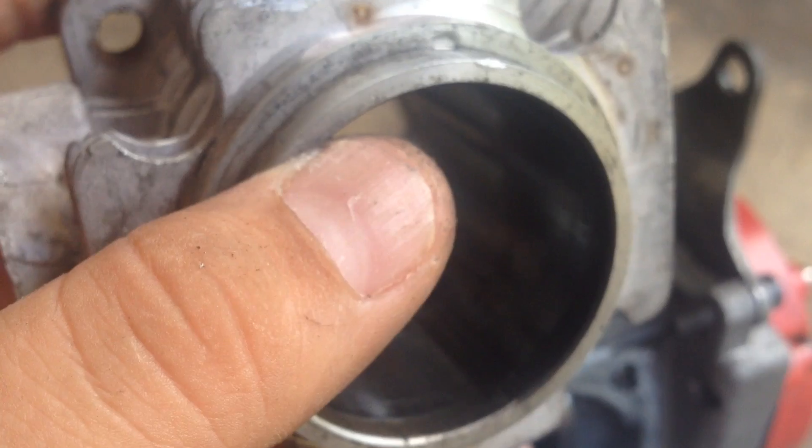I'll probably be ordering a new piston head and piston with the money I get back for this engine being like this. I'll just order a new piston head and pistons. Like, comment, subscribe — peace.